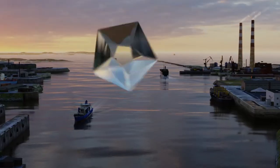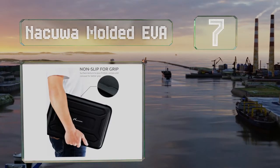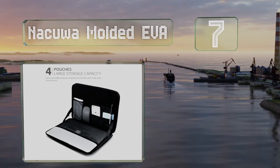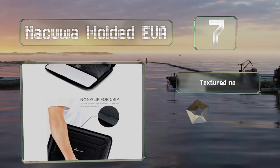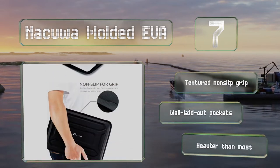At number 7, the Nakua molded EVA is built like a tank with a waterproof hard exterior and a crush-resistant layer to ensure no harm comes to your laptop. It comes with a textured non-slip grip and well-laid-out pockets, but it is heavier than most others.